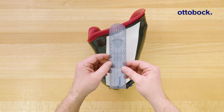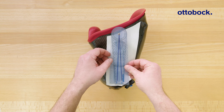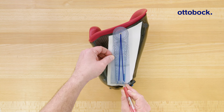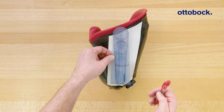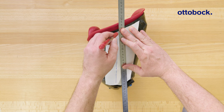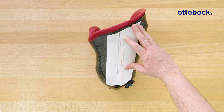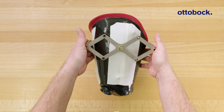Start by attaching linen tape to the lateral and front sides of the socket. Then measure the middle of the socket in the frontal plane using the 50-50 gauge. Mark a proximal and a distal point, then draw a line through them to determine the longitudinal axis.